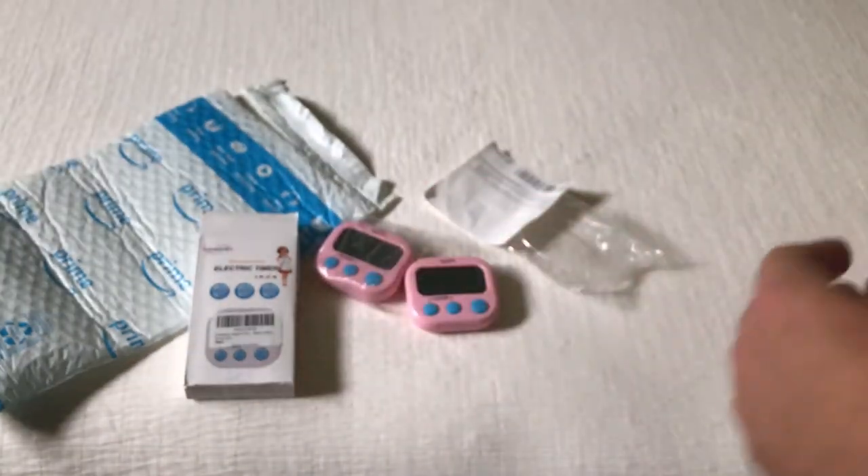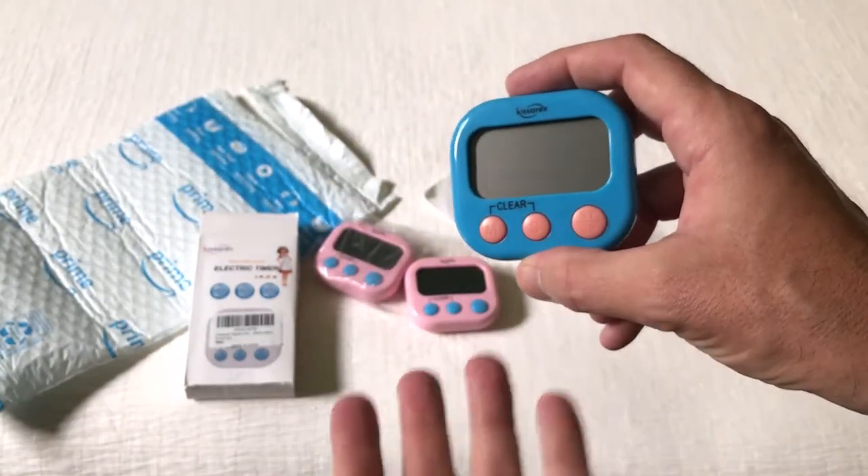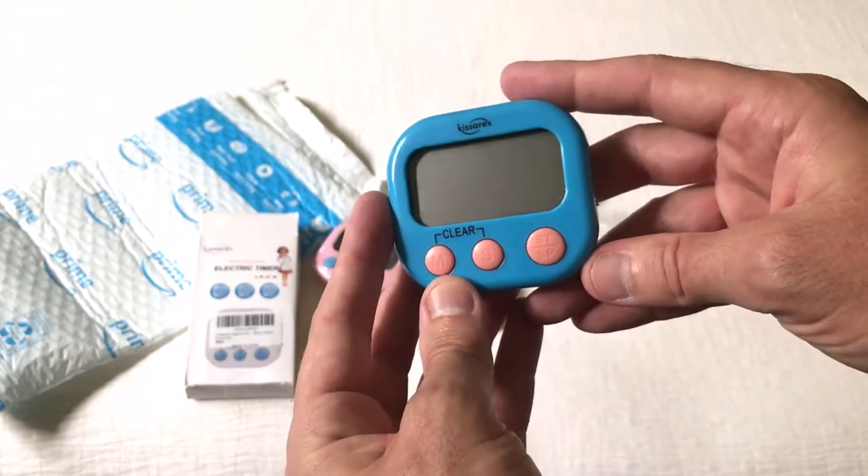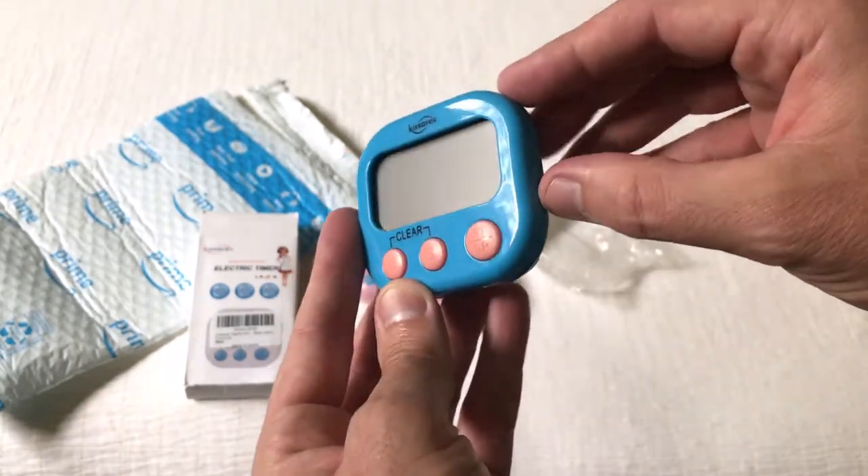The stand is great if you want to sit them on a table or something like that. I'm going to show you — this is the two-pack of the pink ones, but they come in different colors: you can get them in white, black, or blue. I've got a set of the blue ones that have already been opened.